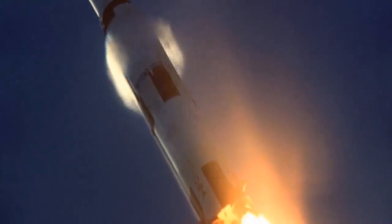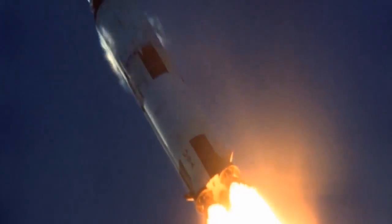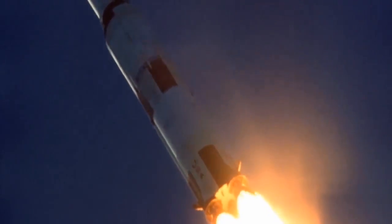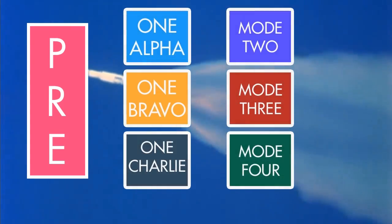Every one of the 15 manned Apollo launches made it safely into Earth orbit. NASA was prepared for contingencies, though, and built different methods of aborting a flight into every phase of the missions. Here's a review of every abort mode available during a typical Apollo launch.